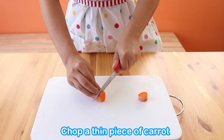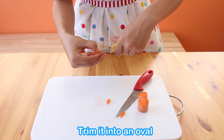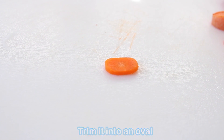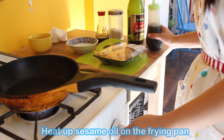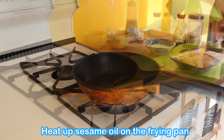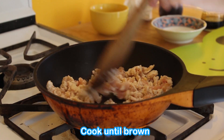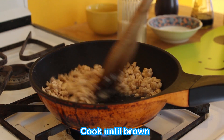Take a carrot and cut it up for the nose of kiiroitori. Heat up the pan with sesame oil and then add the ground meat. For this video we use chicken, and then cook until the meat is nice and brown.